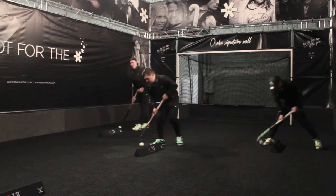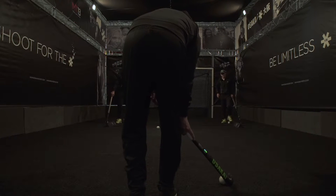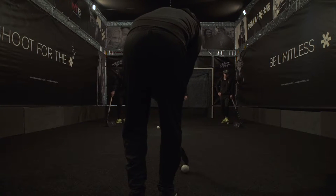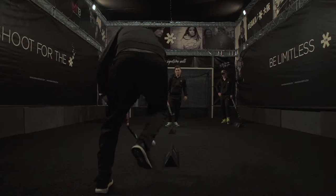Okay, easy. This time, as we were for the open stick lifts, let's do touch-touch. So pull the ball across the body, lift it up, take it across. So: pull, lift, lift. Pull, lift, lift.